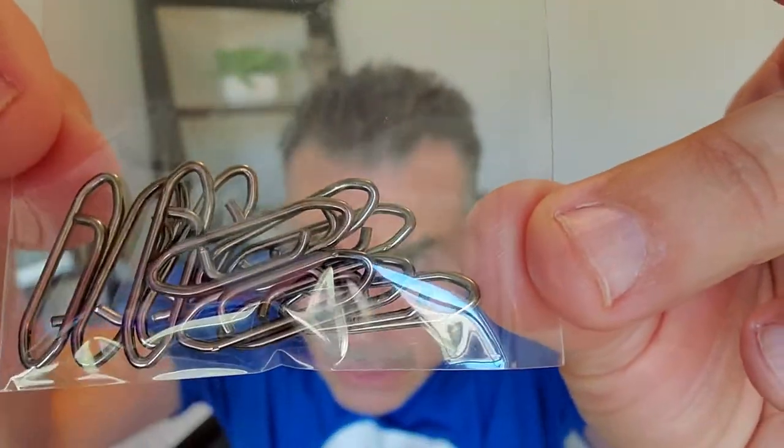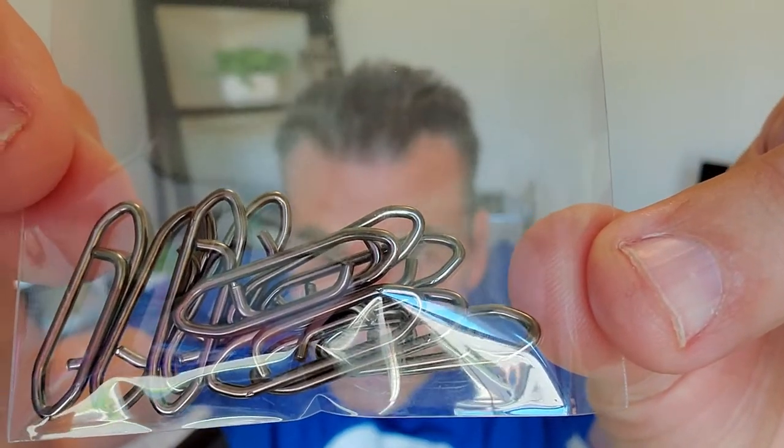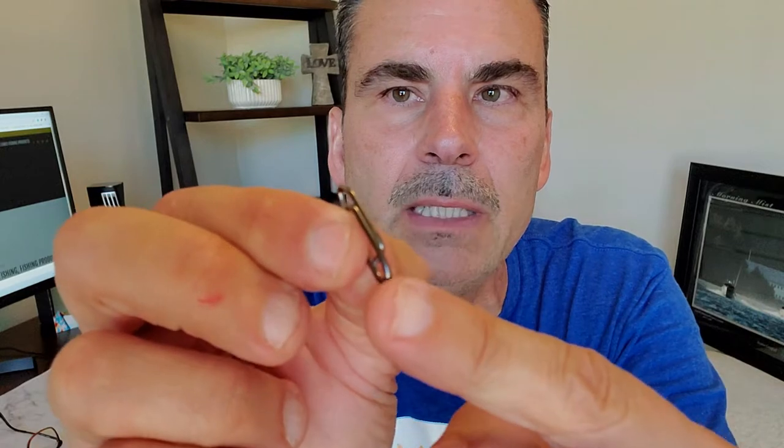These are the quick release fishing snaps. If you watch the videos, you'll see how they work — that's the top part you tie the line to, then you just slide the lure on right there. When you need to change it, you go backwards and it pops off. The reason I like these over swivels is because they are super strong — you will never, ever break one of these. They last forever if you don't lose them.